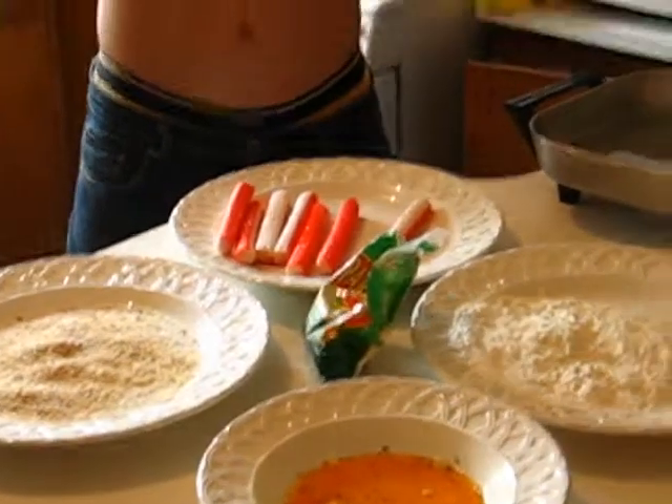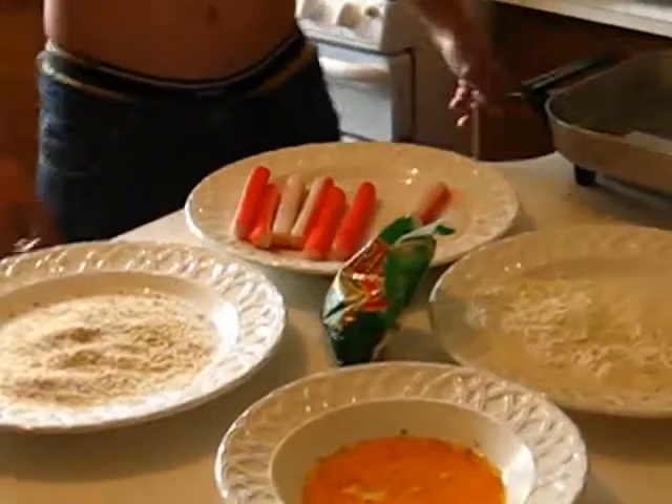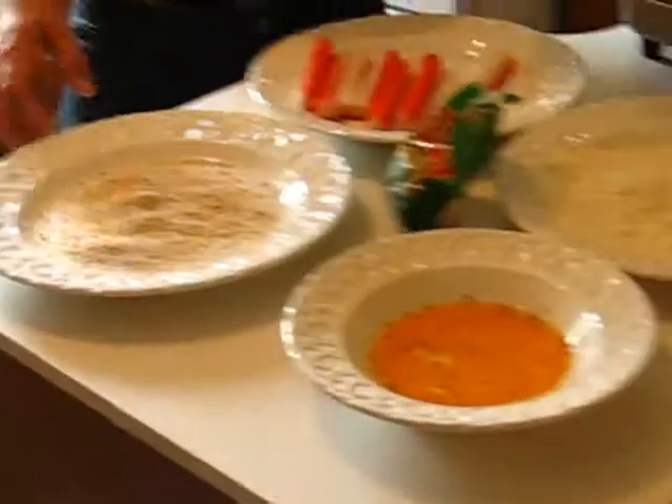Welcome to my cooking show. There's the food he's going to cook — it's frozen crab sticks with breadcrumbs.